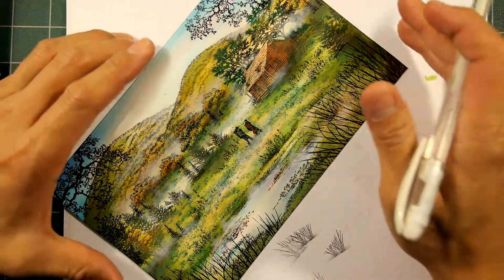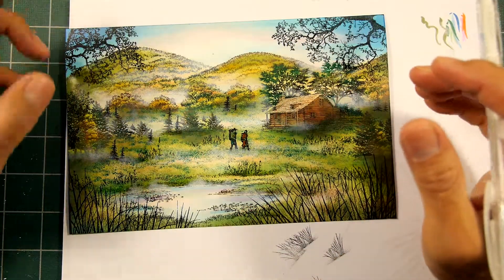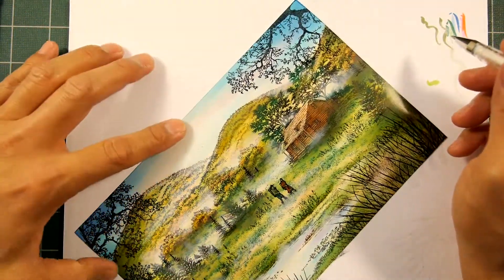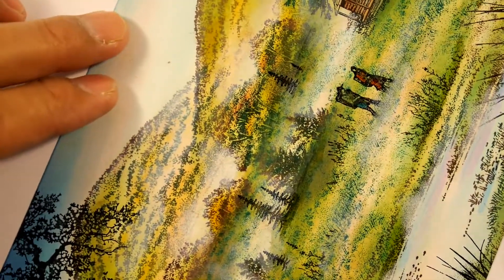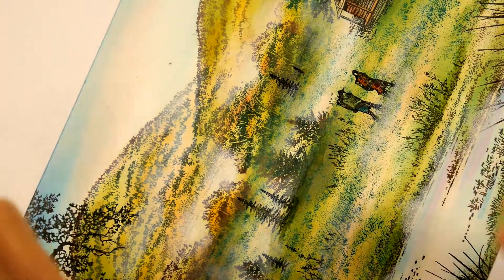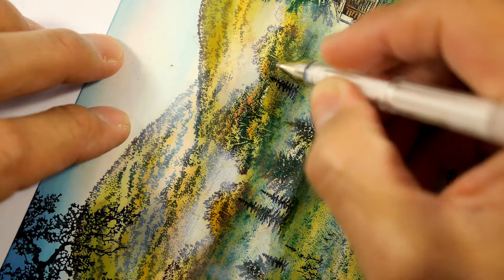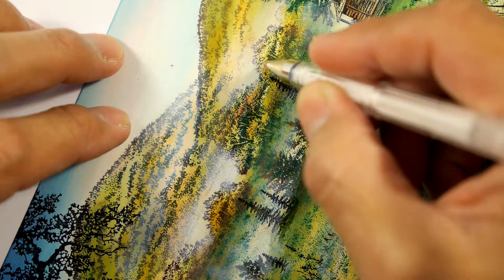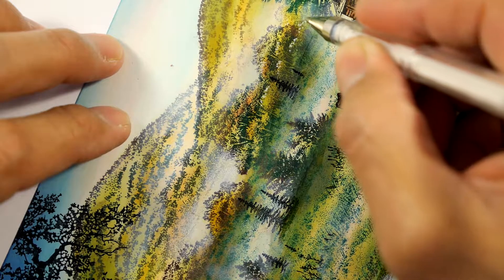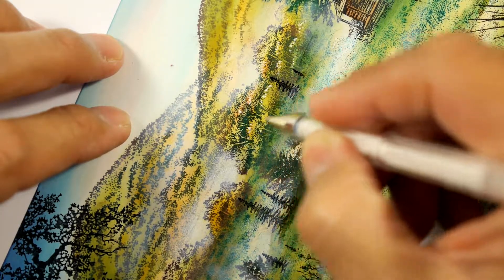The paint pens come in kind of a set of pastel colors, and the white gel pen is a Uni-ball Signo white one. Which one you start off with is entirely up to you. I have all these colors in the scene right now in the forms of pinks and greens, and I kind of want to create a real brilliant spring meadow alive with a lot of life and spring blooms. I think I'm going to start off with the white pen just to go in and add some additional textures and lighting.